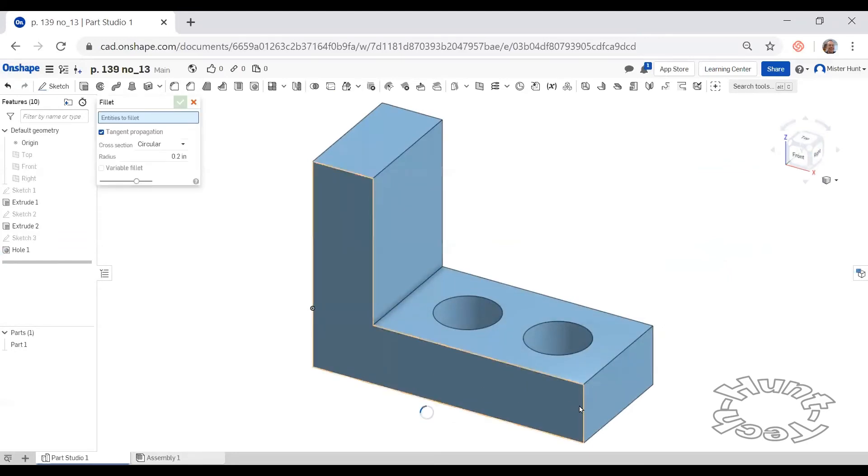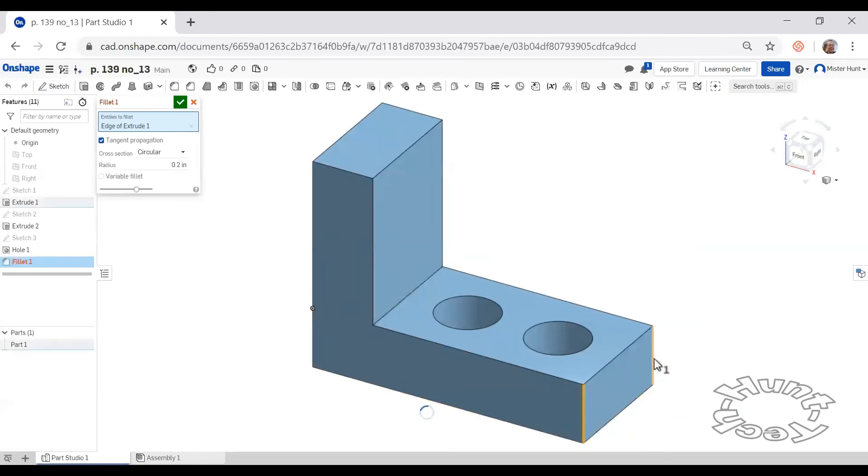I can round this corner here and here with the fillet command, with a radius of two inches.